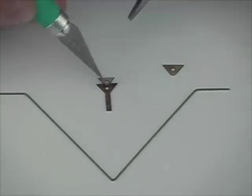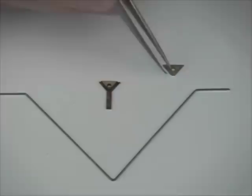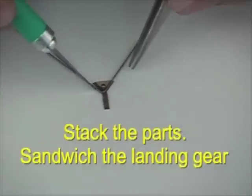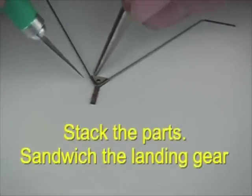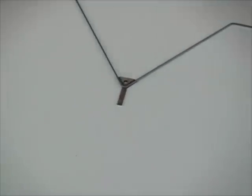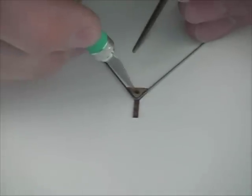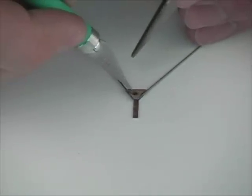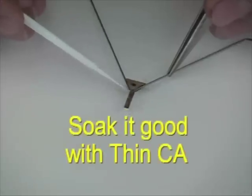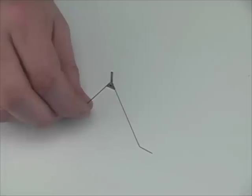The landing gear goes together quite easily. We take the small plywood laser cut parts and stack them up and make a sandwich with the metal landing gear in the middle. We apply CA liberally here — we're going to soak it with thin CA, which will really harden it up and add strength. The holes should align nicely and we want to really soak it with CA.